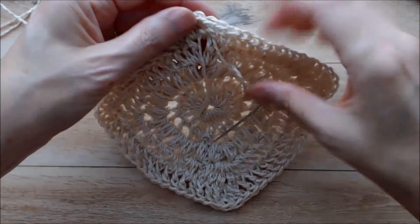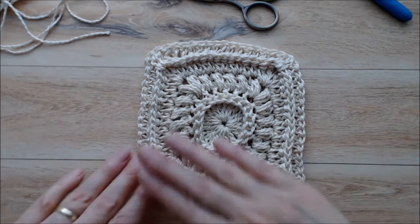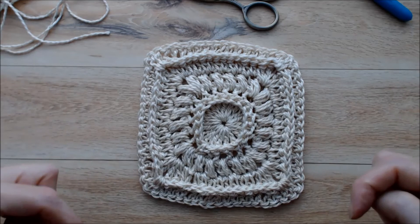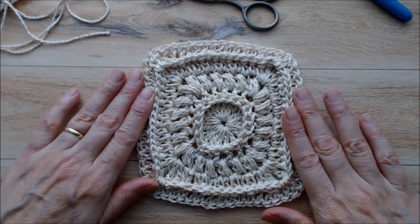I zoomed out a little bit so you could see this better. You can block this either using a blocking board or I have a hand steamer that I use. Of course you could use this for any number of projects - I am going to be using it in a purse project, so make sure to check the description box below when I have that done. I hope you enjoyed this tutorial - please give it a thumbs up and subscribe to my YouTube channel for more creative and inspiring videos. Thank you for joining me.